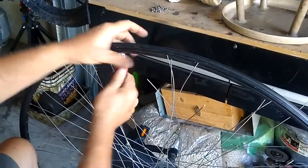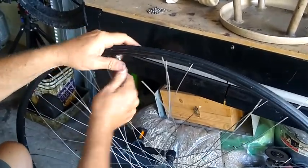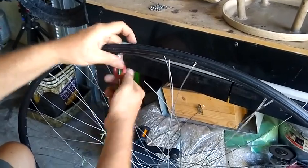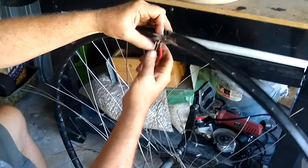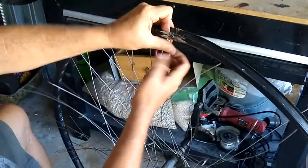This part made me think that maybe this was a mistake to undertake the project. It seems easy enough, but removing all the spokes really took a while.